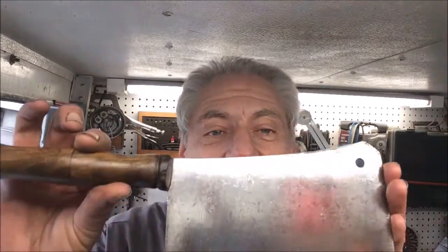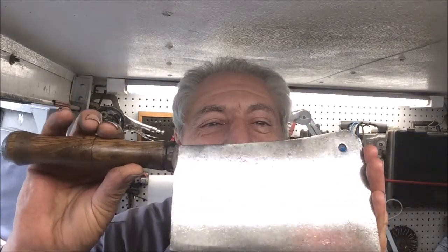We appreciate you hanging in on this episode of Blade Runner Tool Sharpenings Before and After. That French butcher's knife I was showing you a little bit earlier — I did finish it up. That came out so sweet.